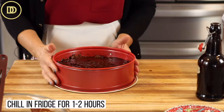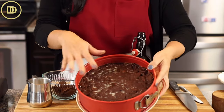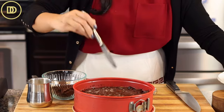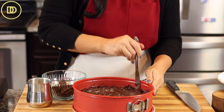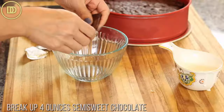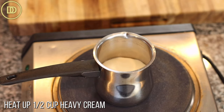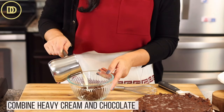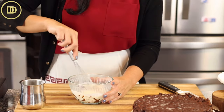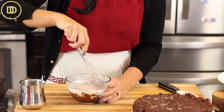This needs to go in the refrigerator and chill for about an hour or two until it sets. The cake is ready — I put mine in the freezer to chill a little faster, but this is a great dessert to make the day before; just leave it in the fridge and take it out right when it's time to serve. Run a knife around the sides of the pan so it releases easily. For the ganache, I have four ounces of semi-sweet chocolate broken up, and I took half a cup of heavy whipping cream, poured it into a pot, and brought it up until scalding hot — just about to boil. The heat from the cream will melt the chocolate and create a shiny ganache to pour on top.